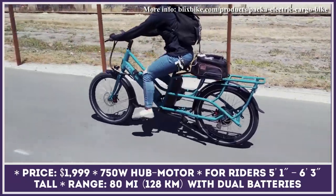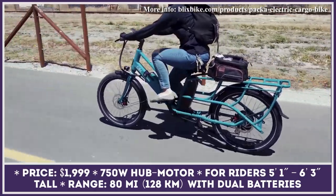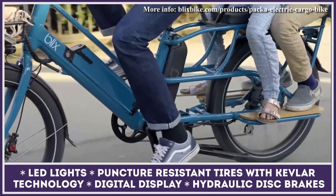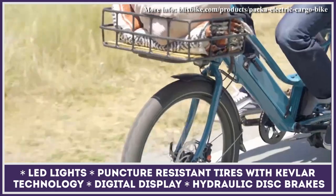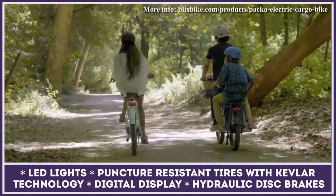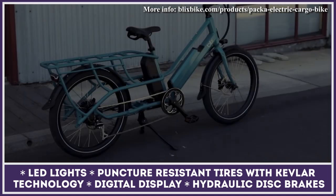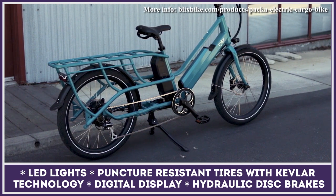The chosen assist mode is shown on the digital display alongside other important indicators, namely the remaining battery charge, current riding speed, trip distance, and more. Cargo bikes are meant to be ridden for longer distances and the Genie is perfectly geared for this task. The bicycle features a 48-volt dual battery system with 1,220 watt-hours of total capacity. The estimated range per battery is 40 miles, or 80 miles when the dual battery system is used.